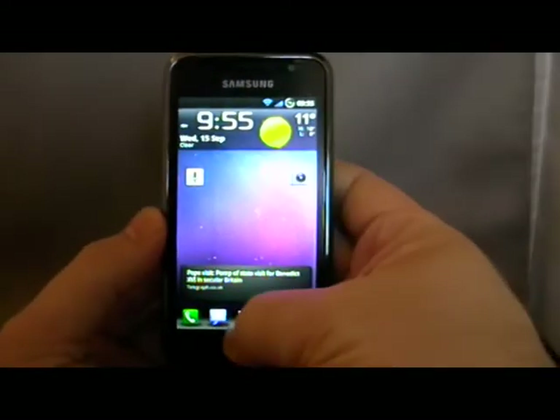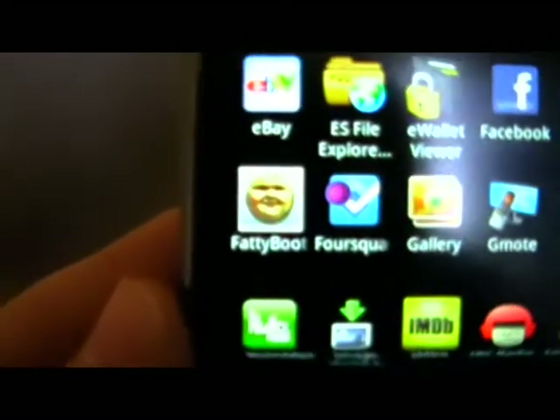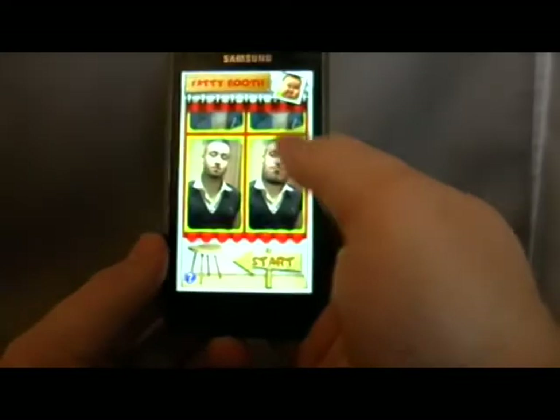Welcome back to Hemingjoys.net. Today, by request on our YouTube channel, I'm going to have a look at something called Fatibooth. Thank you to the developers who just sent me the app.